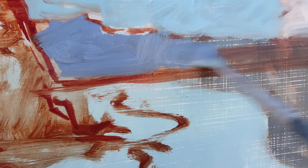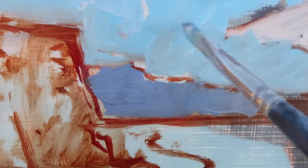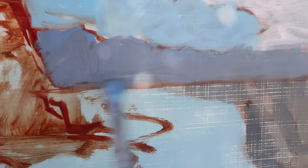For the distant land, I'm again paying attention to values. I want to make sure this distant land is dark enough to stand out against the sky, but light enough and cool enough in temperature that it recedes into the distance. I'm using ultramarine, titanium white, and some burnt sienna. I'll be fine-tuning these colors and values, but for now I just want to make sure the composition is working — a nice arrangement of shapes.